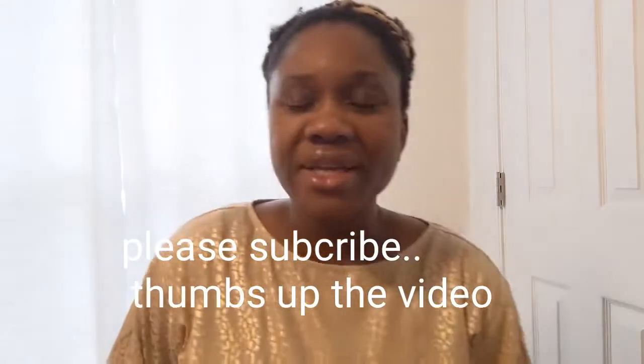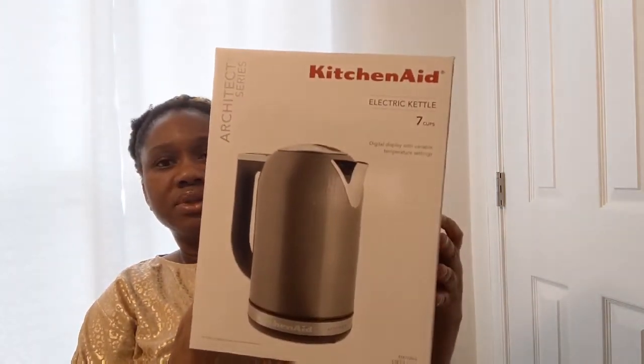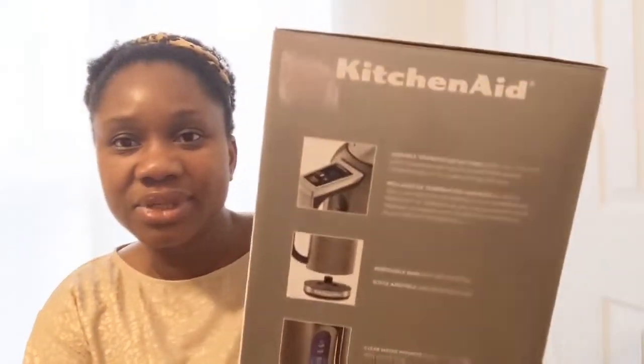The next gift I got for myself — I needed a new kitchen kettle and I saw this and thought I have to get it. This is a KitchenAid electric kettle. This kettle will boil water at any temperature you want, starting from 25 degrees up to 100 degrees, with different settings so you set it to however hot you want the water.